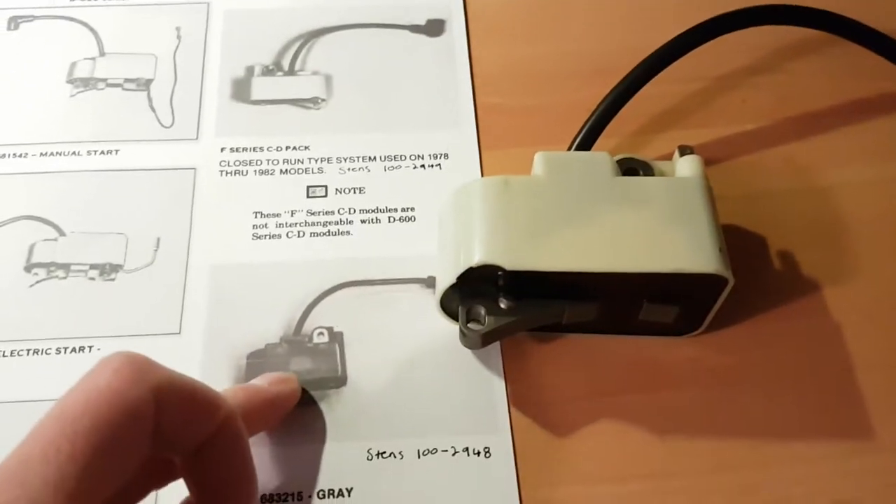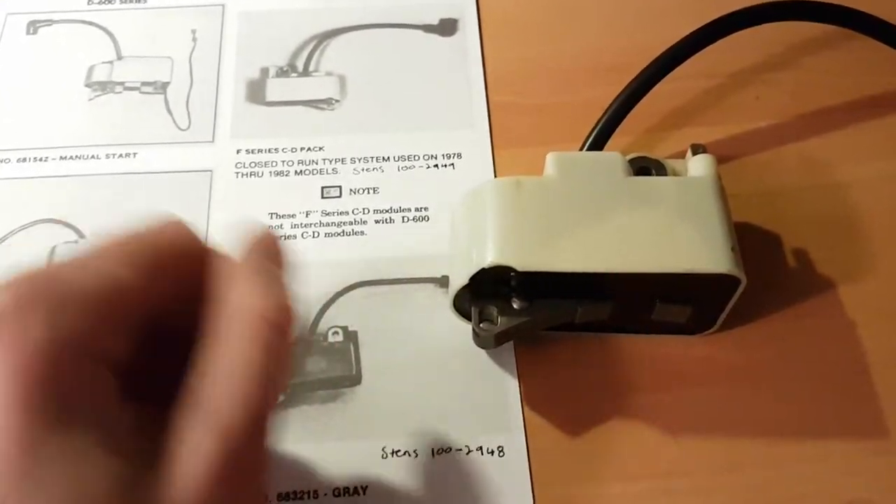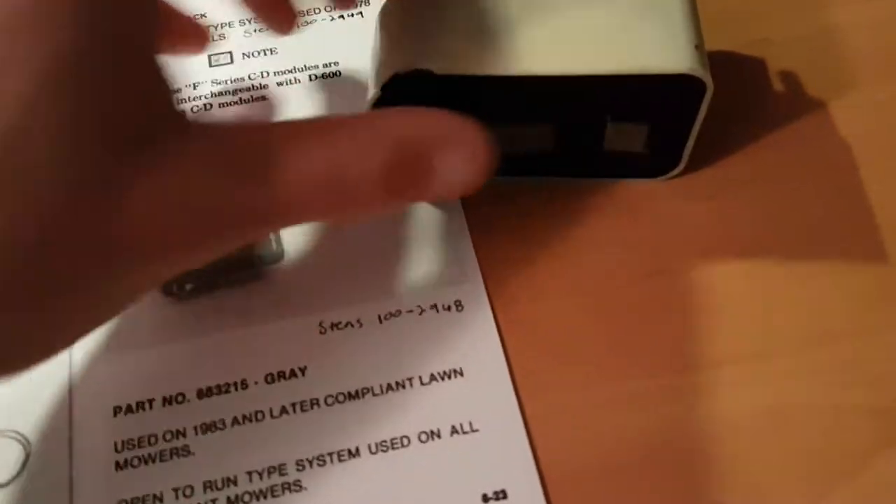You can go ahead and throw in the other coil, but the only thing is your switch is going to be backwards. So what I'm probably going to do is just grind off the on/off markings and redo it with my soldering iron so that whoever gets the machine isn't too confused.